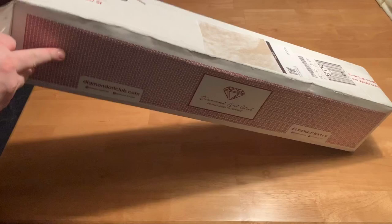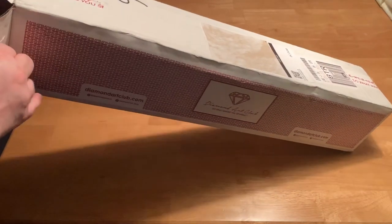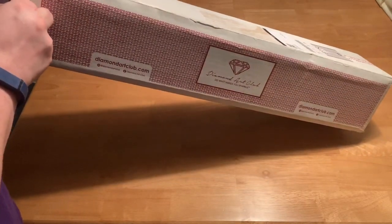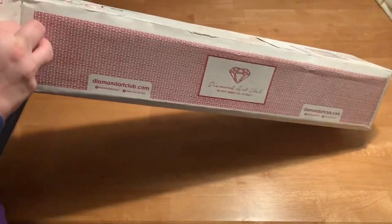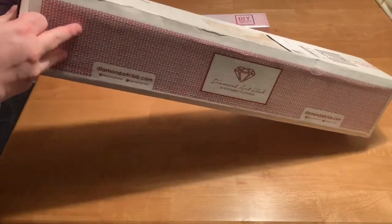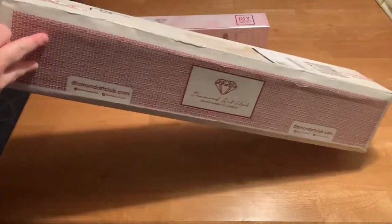And one of them has been on my wish list since the very first time I looked at their website. It's been on and off my wish list since then, and finally I decided to get it.